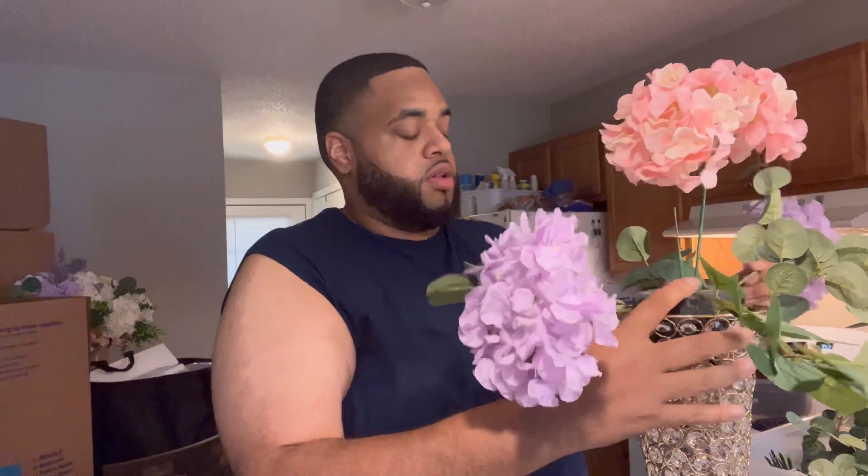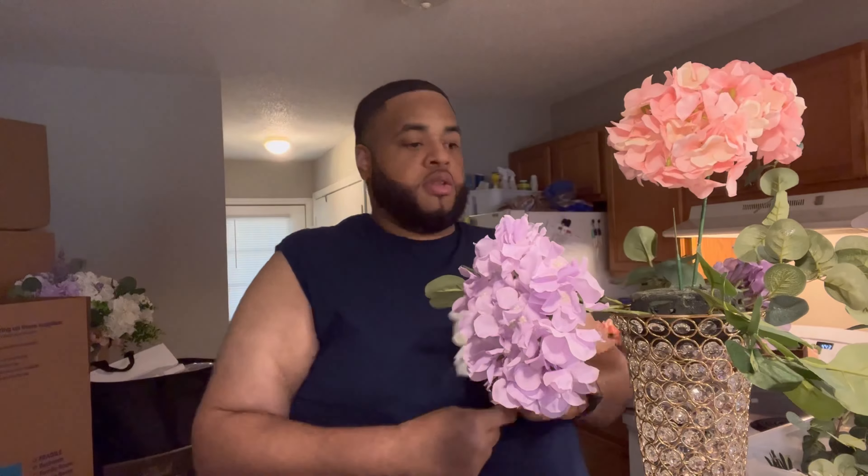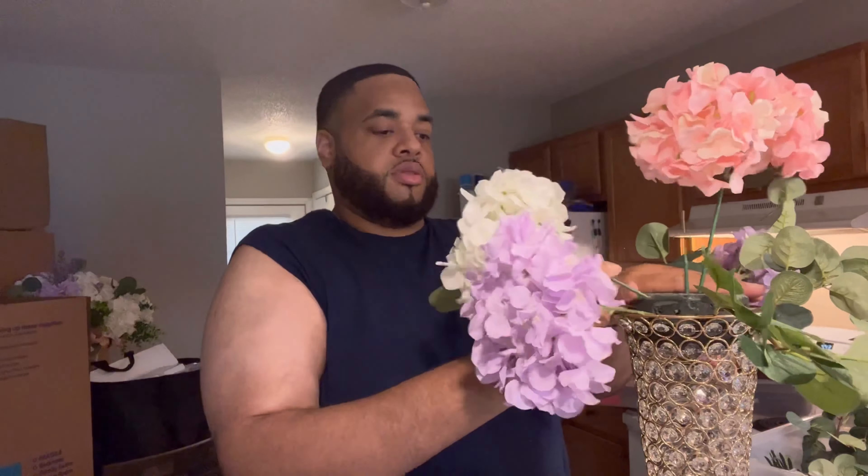I love using hydrangeas because they are a great filler piece for your flowers. But as you can see, I wasn't bending the stems in to make them shorter, so I found myself struggling to fill the arrangement up. I did go back after I finished this one to make it right.